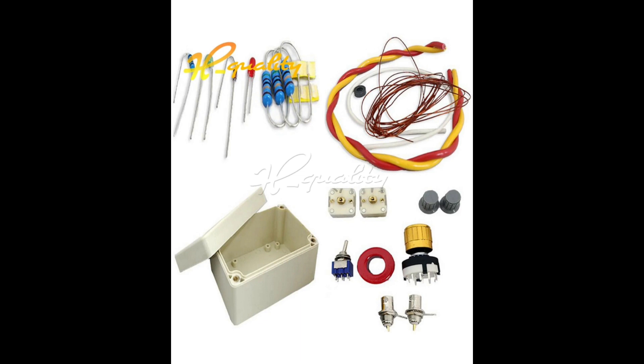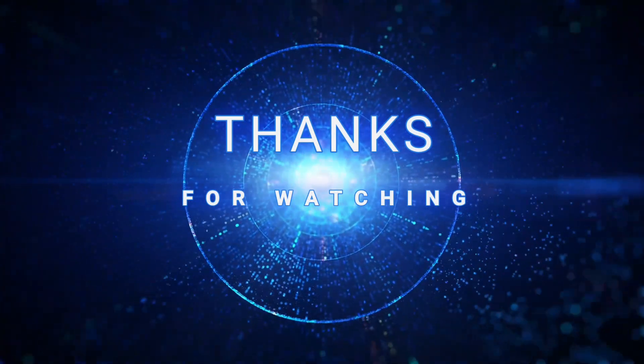I'm waiting for it to arrive in the post, so please keep an eye out for my video. Thanks for watching this little intro to this kit.